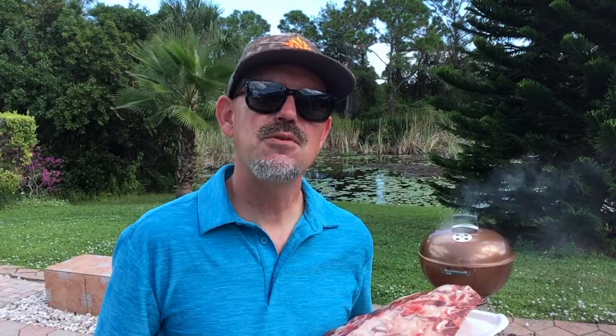I'm just gonna hit this with some black pepper and kosher salt and then it's gonna be ready to go on the grill. I'll get these rubbed up and see you back here when the grill is up to temp. Stick around, it's gonna be a good one.